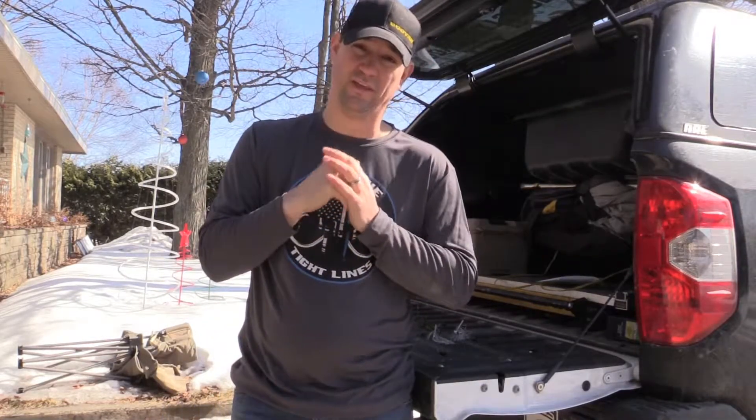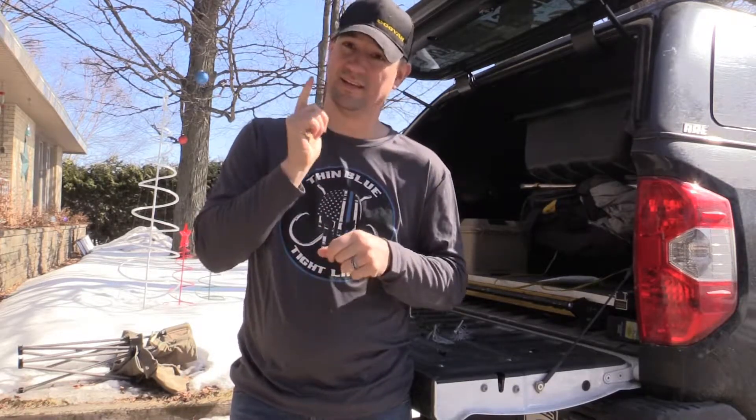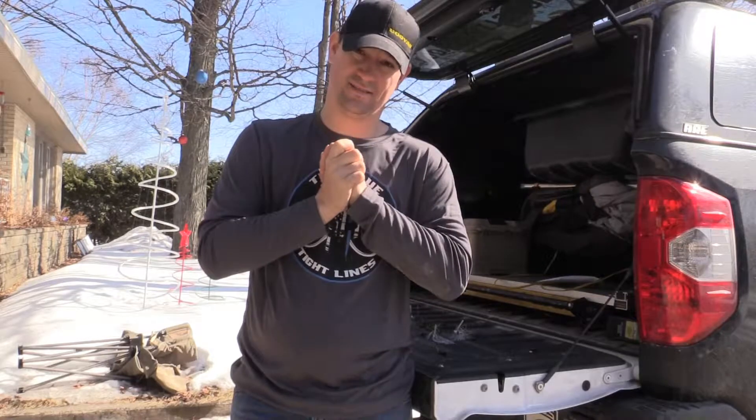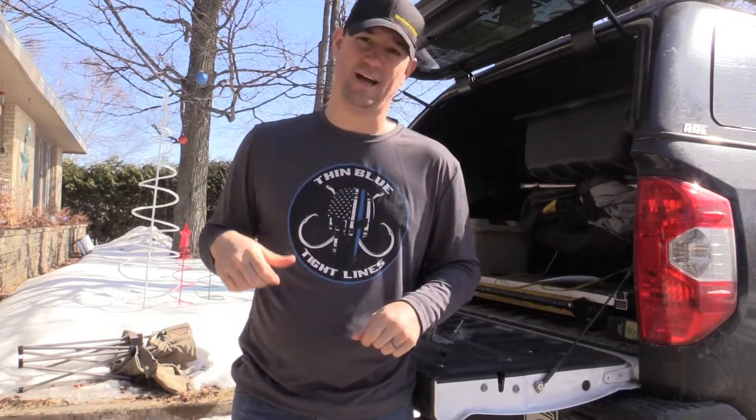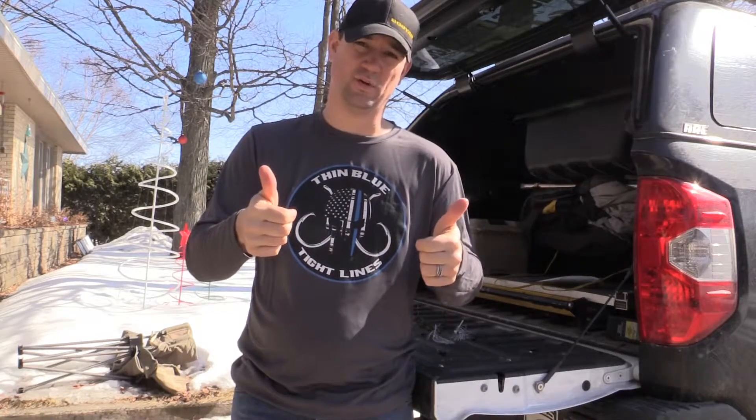Definitely gonna be packaging this stuff up, heading down to Florida with it — stay tuned, you're gonna see some of this, catch some big old Florida buckets. It's Chris Seacott, Thin Blue Tight Lines — Trapper hooks, man, let's go get it done this year.